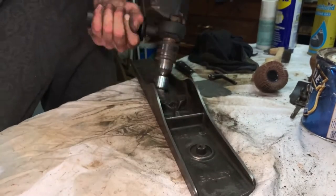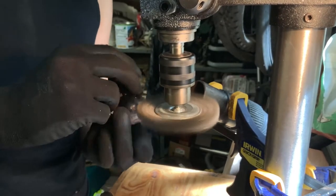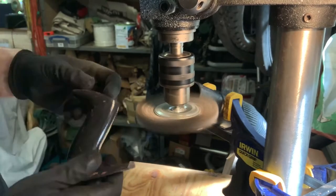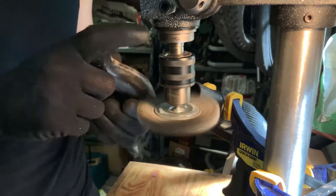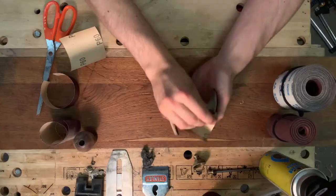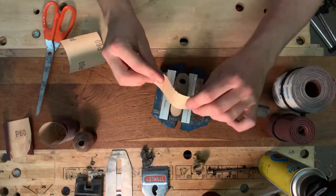I was a little bit sad about the condition of the original Japan finish here, so unfortunately I had to paint this off camera. The front knob and the rear tote were covered in the original thick black paint, so I'm stripping that. I want to go for a much more subtle finish, so in the end I chose some oil. I'll spare you the hours of hand sanding that took place here.